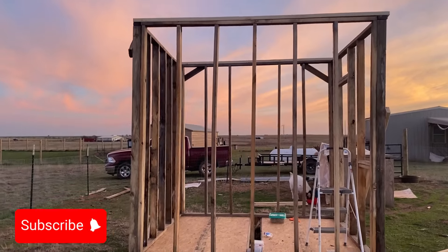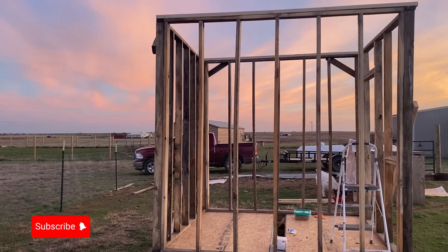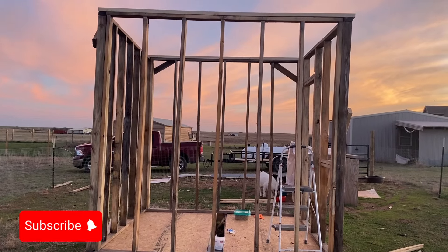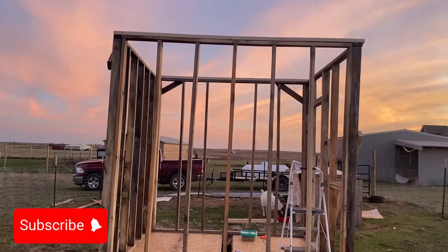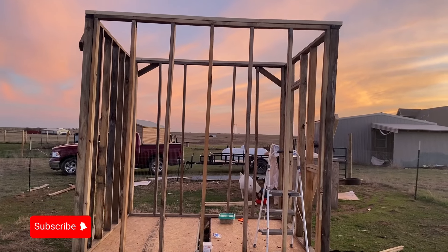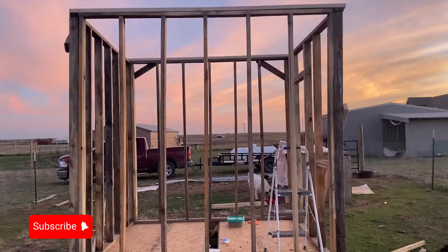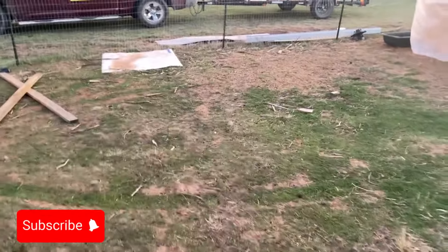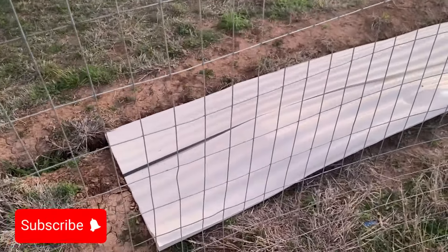If you go to Lowe's or Home Depot and look for one of those little rinky-dink sheds, you're going to pay about $600 for that alone, and you still have to get it home and assemble it. By the time you pay $300–$400 for delivery, you're out $1,000 already. With the lumber I have, I'm at about $570 and probably another $100 to go, so I'll be at $600. Let me show you the roofing material — I bought a stack of these panels and I'm going to use those for the roof.